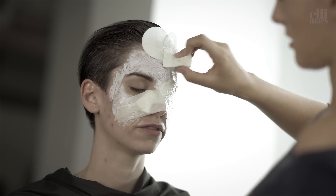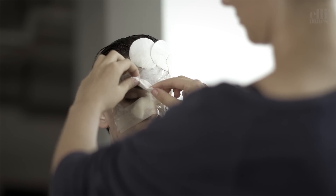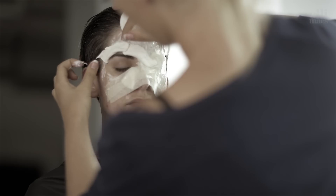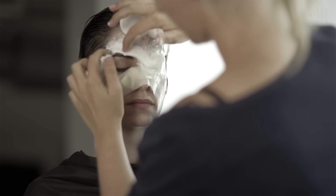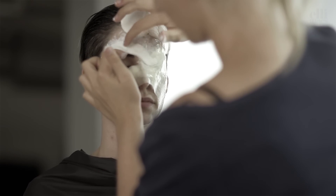Coat the whole thing with more latex and then start building an edge around the eyes. Ellie is folding the cotton pads to create a more smooth edge. Use latex on your fingertips to tidy up the transitions between the different pieces and work your way around the eye.